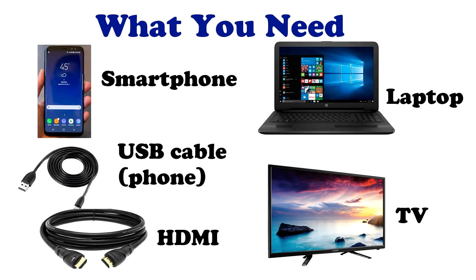For that you do need your smartphone, you need a USB cable, an HDMI cable, you do need your laptop, and of course your television set.